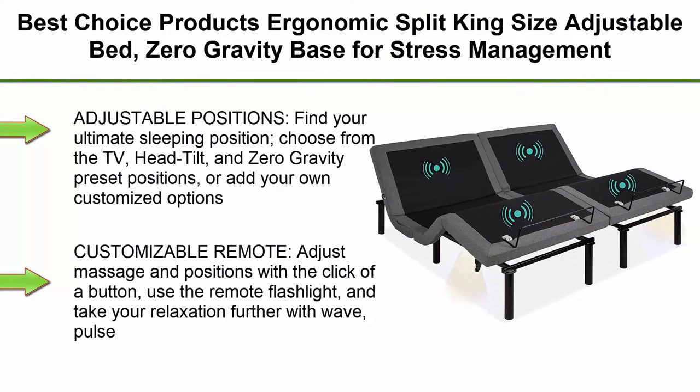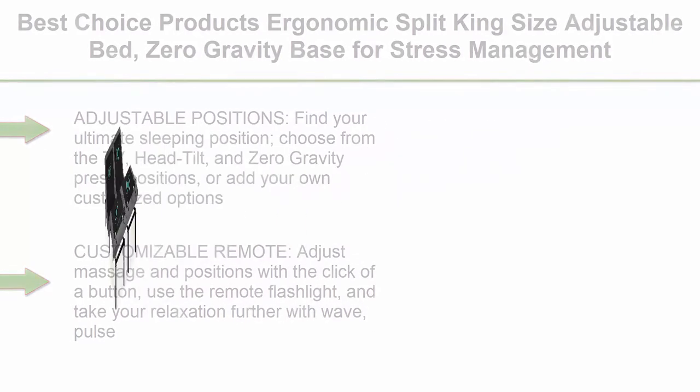Top 3. Best Choice Products Ergonomic Split King Size Adjustable Bed, Zero Gravity Base for Stress Management with Head and Foot Incline, Wireless Remote Control, Massage, Under Bed Night Light, and USB Ports.